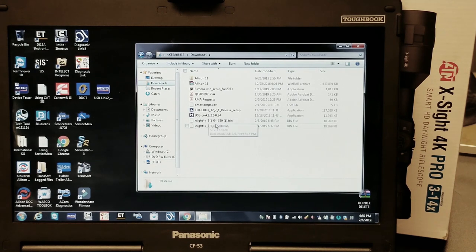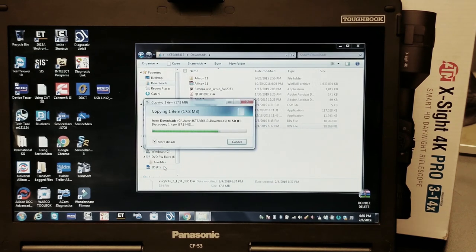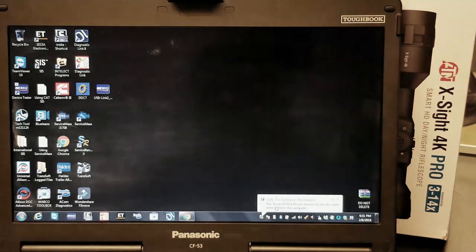We're going to go over to our Downloads, find our firmware version, click and hold on it, and drag it over to the SD card. You can see it's highlighted — bring it to where it says SD card and let go. Now we can go to our SD card. We do not want to open the file as it can corrupt it — just leave it as is. At this point we're going to eject the SD card and take it out.